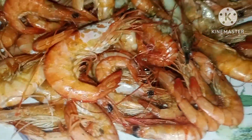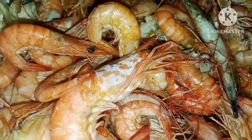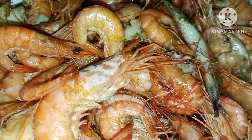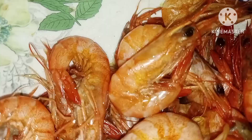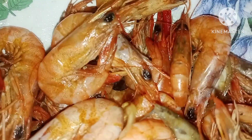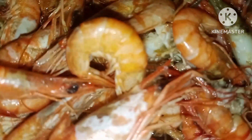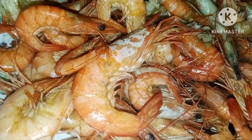Here I'm blogging about the shrimps I got from the sea the other day. As you can see, these were the shrimps I caught from the sea — I got them about three days ago.